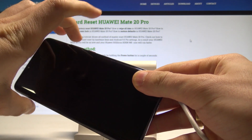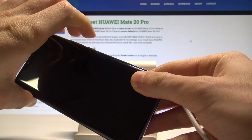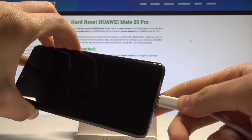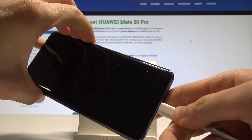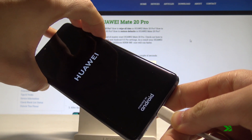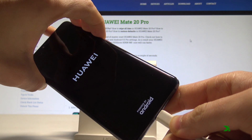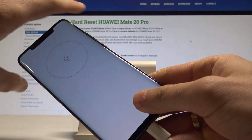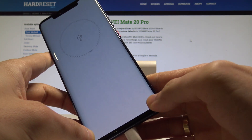Afterwards, you need to start holding the volume up and volume down keys together. By holding those two keys, connect your phone using the USB-C cable. Keep holding both keys and now you may release both keys.